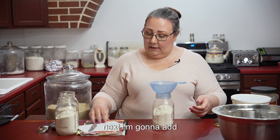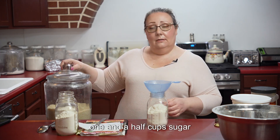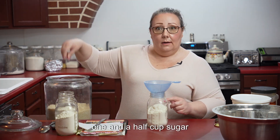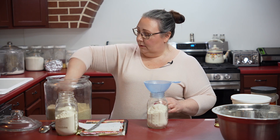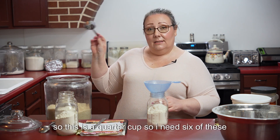Next I'm going to add one and a half cups sugar. This is a quarter cup so I need six of these.